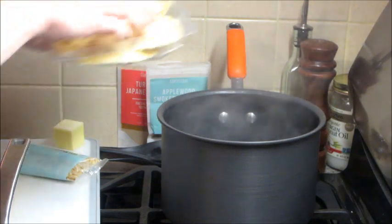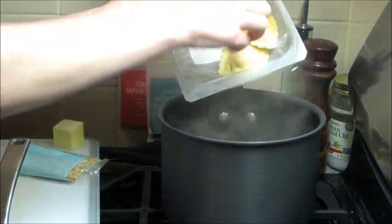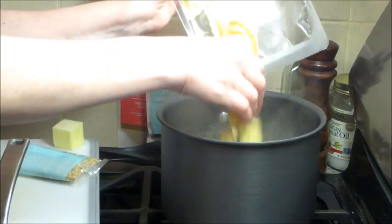I also have my water boiling in the background, so you can add your ravioli to that. You cook these for a few minutes — how you know it's done is they will float to the top.